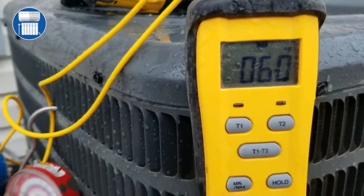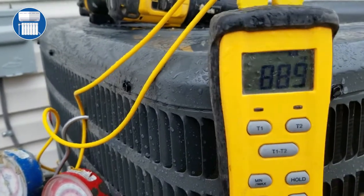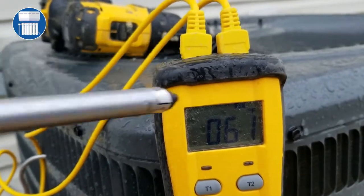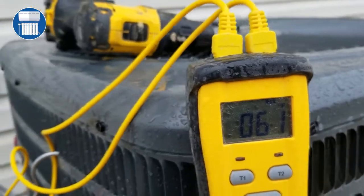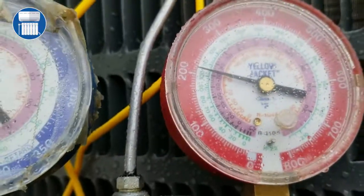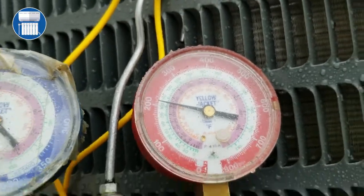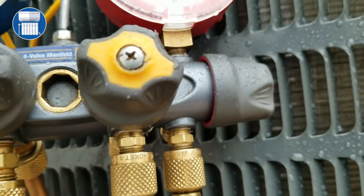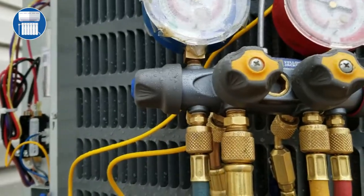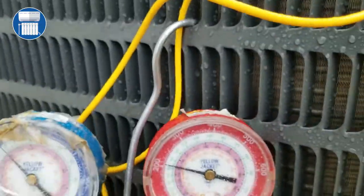I have the pipe temperature here — I have T1 and T2. T1 is my liquid line pressure, so you could take your line temperature from here. We're gonna look at the pressures and how to understand the manifold gauge. The red side is always our liquid line, so we connect the red line to the low side, which is the smaller port, and the blue line for vapor goes to the bigger port or the vapor port.